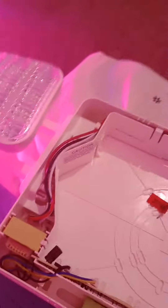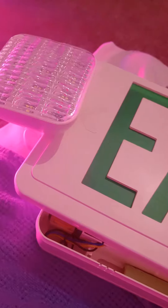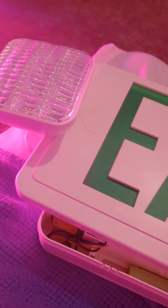Here's the whole thing — the canopy mounts to a back box. It's better than you can mount it surface-mounted. As you can see, it has LEDs on it, same as this one. Make sure to connect the battery to the circuit board during installation.